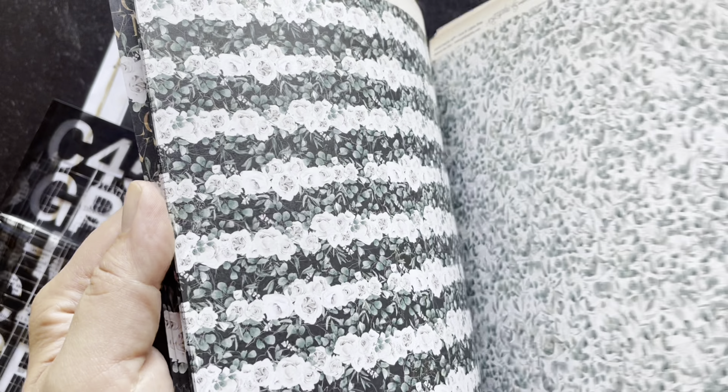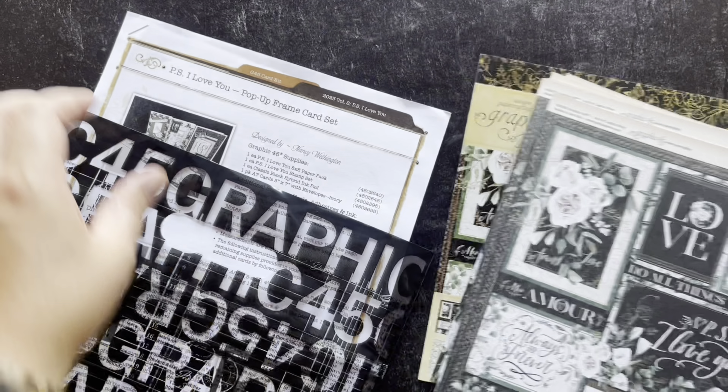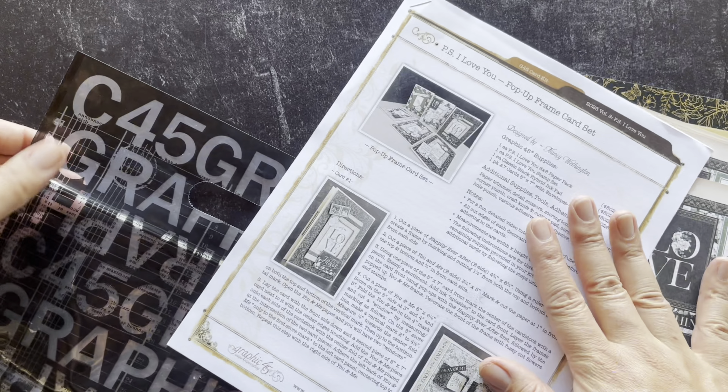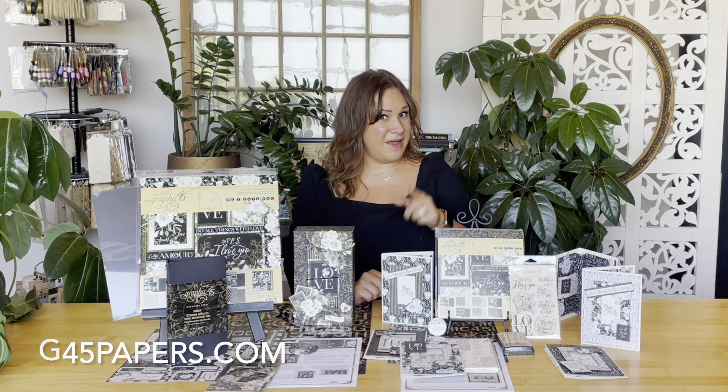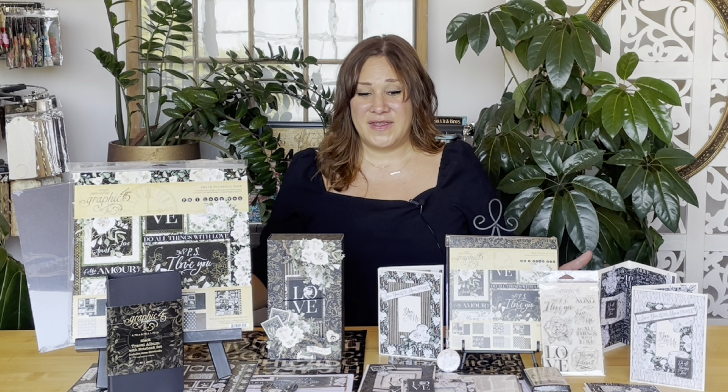Now, hopping over to our Card Kit Volume 8 — we are creating the most gorgeous pop-up frame cards. These frame pop-up cards are a real delight, and I am so excited to teach you how to create them in our video tutorial. You're going to learn how to create these 3D frames, as well as some inking techniques, stamping, and fussy cutting. These are going to be such a delight to give to all your recipients — perfect for weddings, anniversaries, and Valentine's Day, anytime you want to send a little love note. These cards have been created for us by Nancy Weddington, and Nancy is really going over the top showing us great techniques we can reuse on future cards and other paper crafting projects.